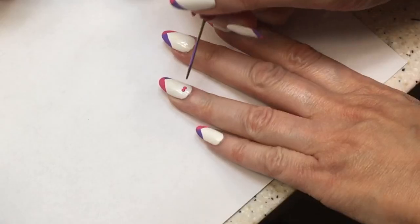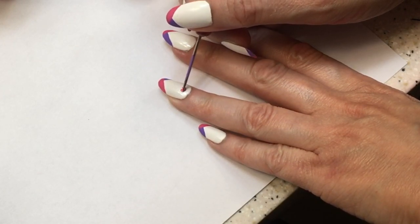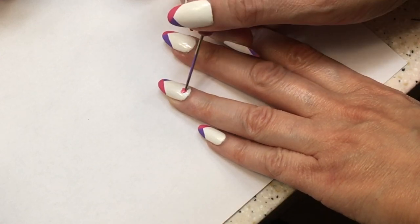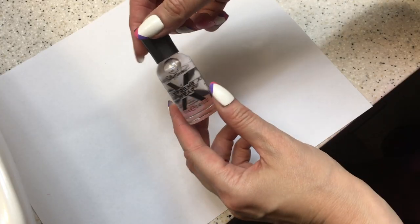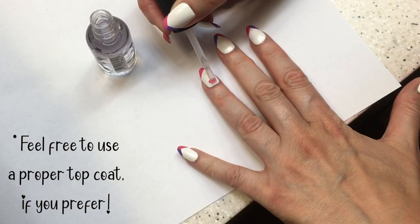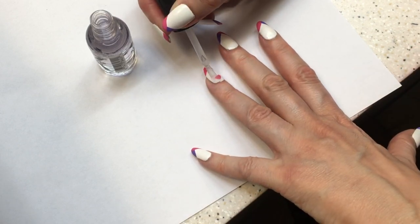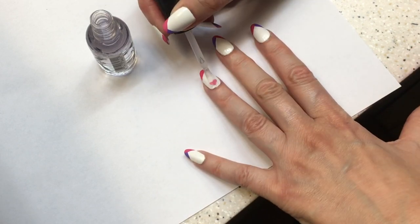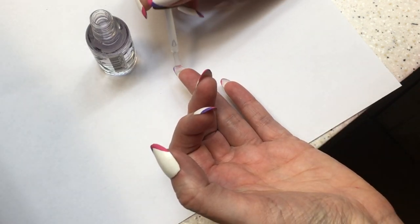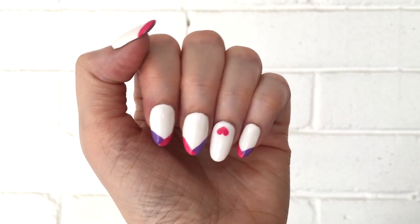If you want a bigger heart, just use a bigger dotting tool. Now I'm going to seal this using a clear base — I'm using it as a top coat because I don't have anything else, and it worked for me. I'm adding two coats and letting it dry between coats. Don't forget the back — it's really important because we're using acrylic paint, which can be easily removed with water.